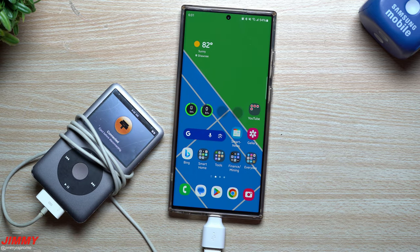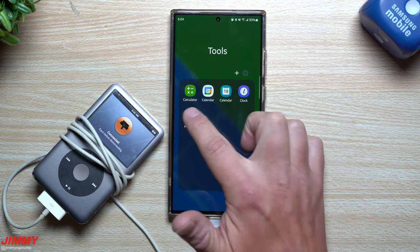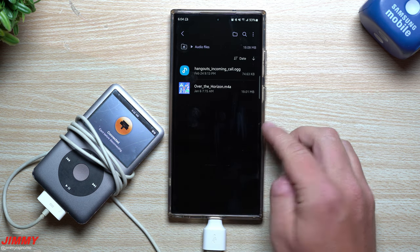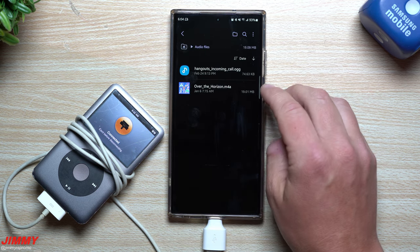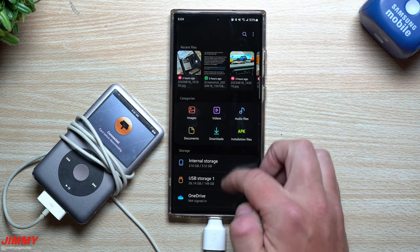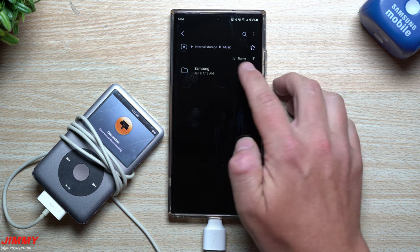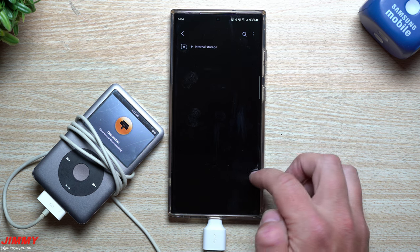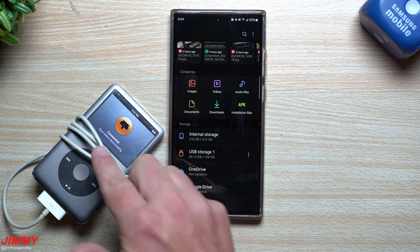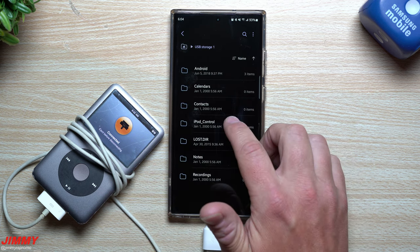Once plugged in, the iPod thinks it's connected to a computer. Now go inside 'My Files.' Before showing everything, I want to show you that my audio files have pretty much nothing — just the 'Over the Horizon' song and the Hangouts incoming call. Even in internal storage under Music, there's only one song. Once you go inside My Files, 'USB Storage 1' is the iPod itself — tap on that.